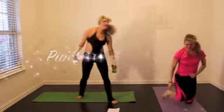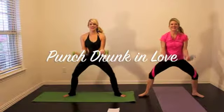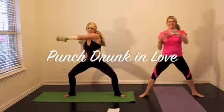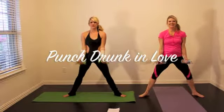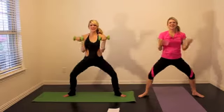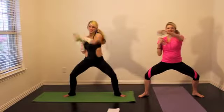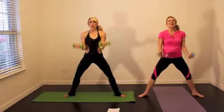This is punch drunk in love, keeping with our amore arms theme. You're going to do a bicep curl, two punches across your body, and then lower back down and straighten up with a little squat on the bicep curl. Core is tight, stay low. If you want to add more challenge, you can stay in the squat and not raise back up.